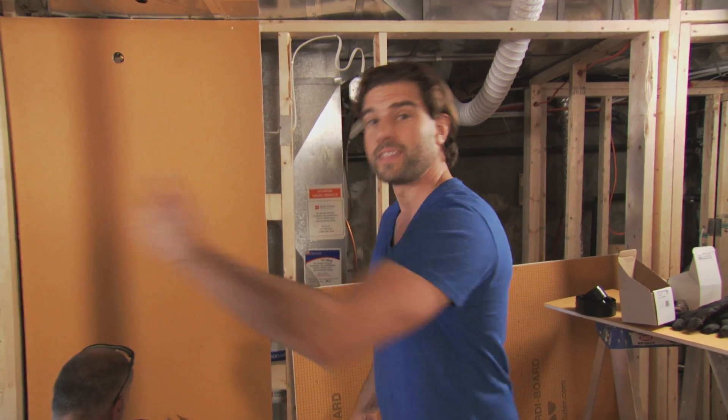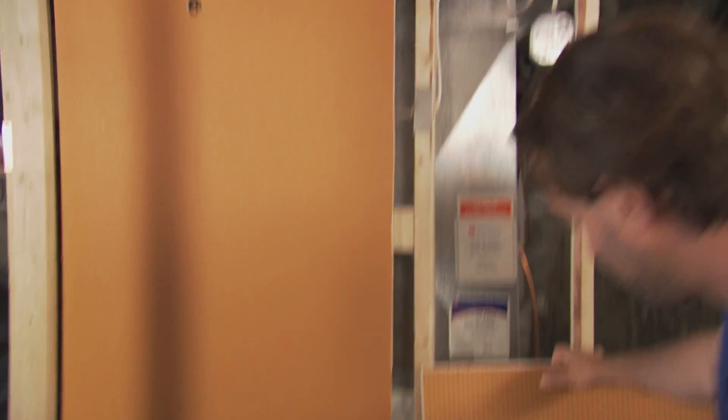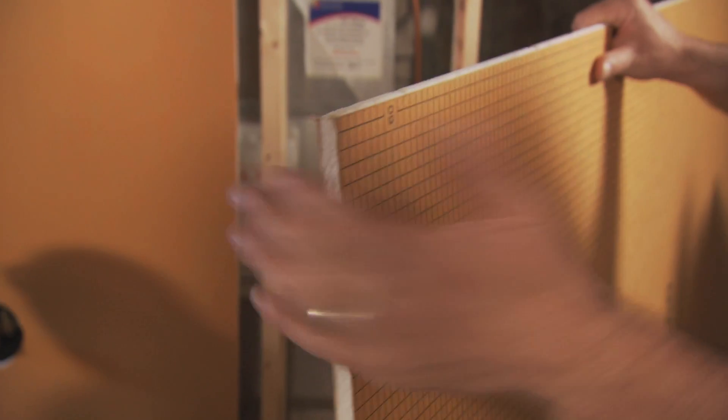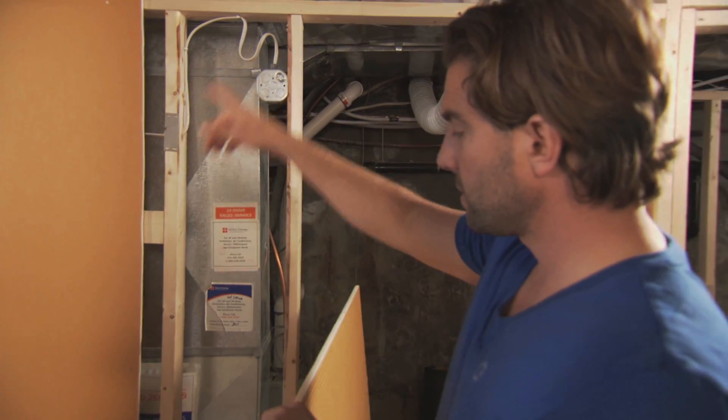I always say it's more important what's behind the finishes than the finishes themselves. We are using a KERDI board today — this is a fantastic product. It's replacing drywall in this situation. It has a waterproof membrane on both sides, it has a foam core, it's easy to cut, easy to put up. It is a full water membrane. We've already cut around the valve and the spouts on that side.